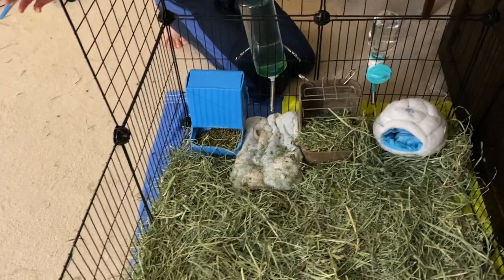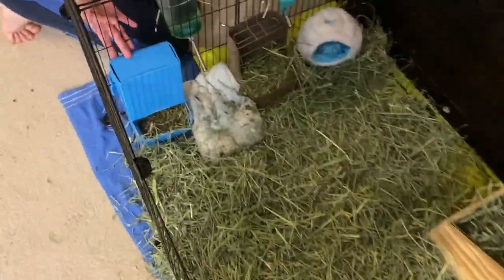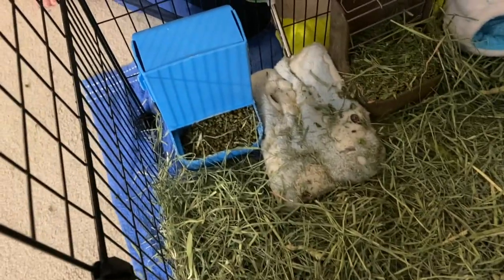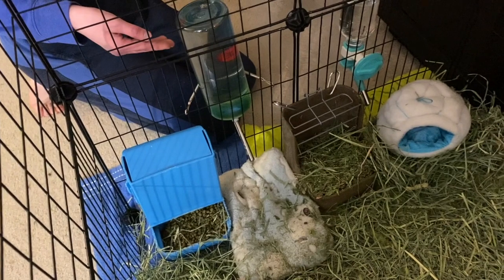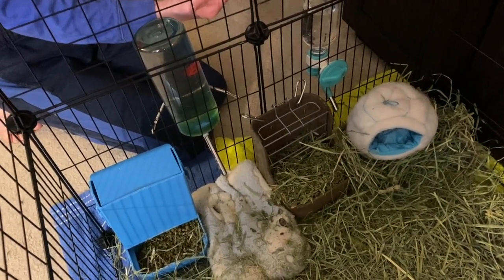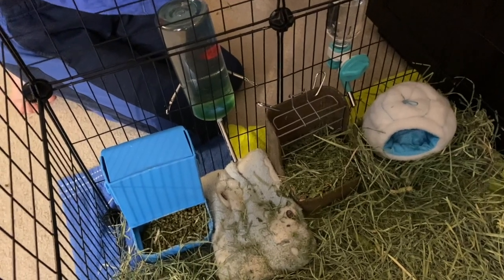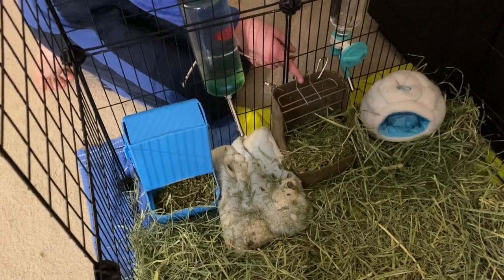So this is the end product. Here you see the feeder to dispense the food to them. This is the water bottle — we have two water bottles because in our experience there have been like six rabbits in this cage at a time. So this is the hay feeder.